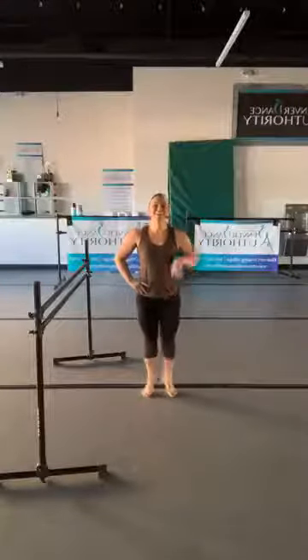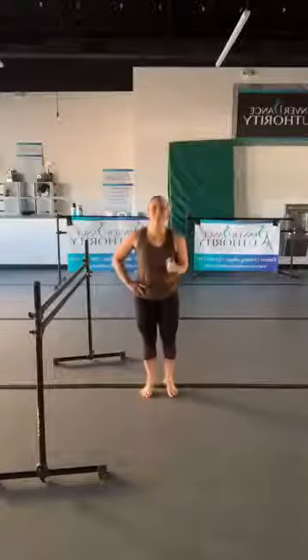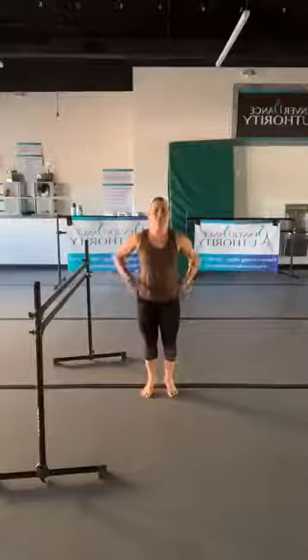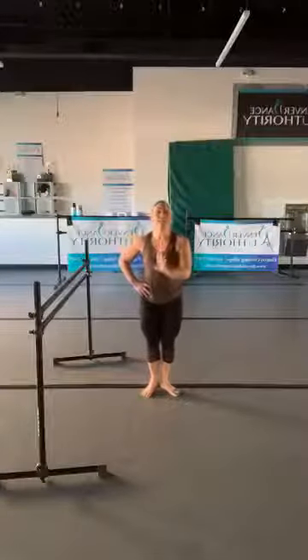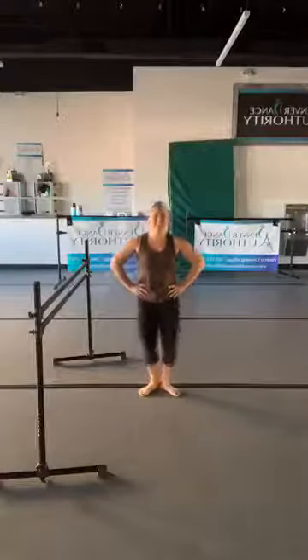We're going to take our heels halfway up, hold it, and pulse — just give me a little baby pulse. You're going to feel that tension build in your calves. Keep squeezing the belly, squeeze those glutes. Then we'll plant the heels, come back to first position, and give me a deep plié and squeeze.